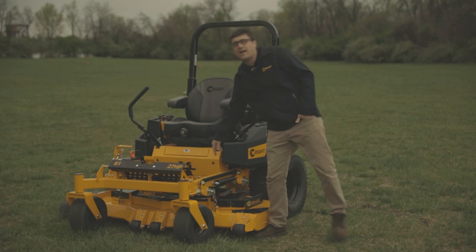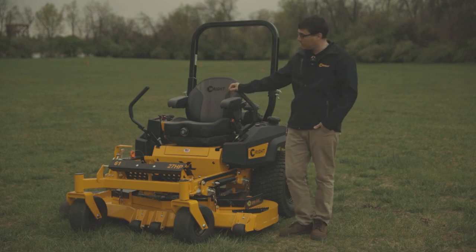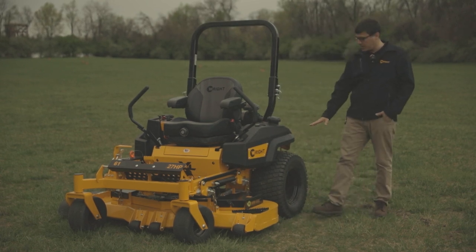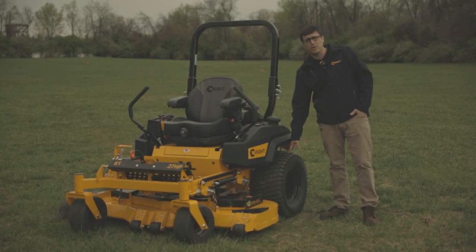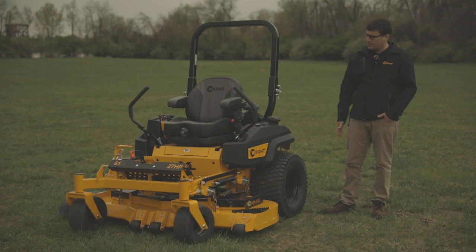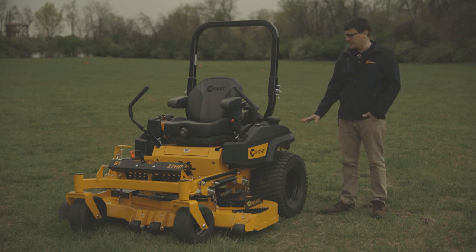The ZXL stands for the extra large Z. We also have the ZXT, which is the extreme size rider, and both machines are very similar. The front of the machine looks almost identical, but when you get to the back, the ZXT has a 26-inch tire that's about 14 inches wide. This has the 24 by 12-inch tire on the 61-inch deck. The difference between the ZXL and ZXT is the drivetrain and a bunch of low maintenance features — more low maintenance features on the ZXT.